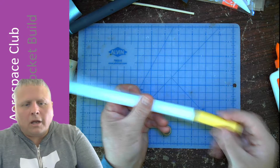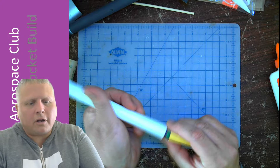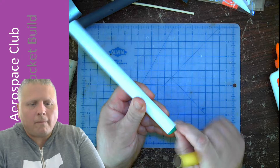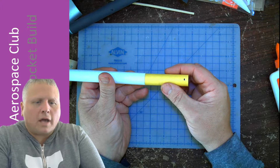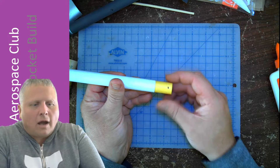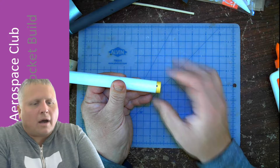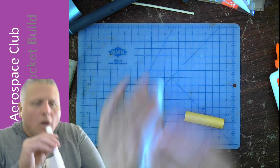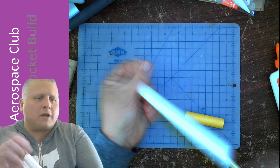Now we have a mark on here — just a little line. That's going to tell me when I put this spacer tube in later. I'll practice right now: when I put it in here — let's pretend there's glue in the tube — I push it in there and that little mark tells me where to stop. Then I stop, pull this out, and let that glue dry inside. Of course we don't have any glue in there yet, so I'm going to redo it for real now.